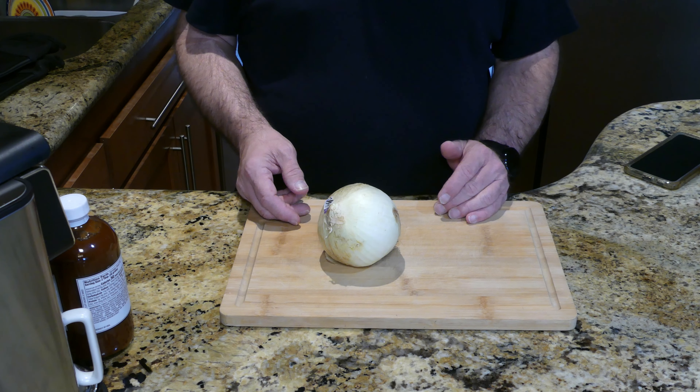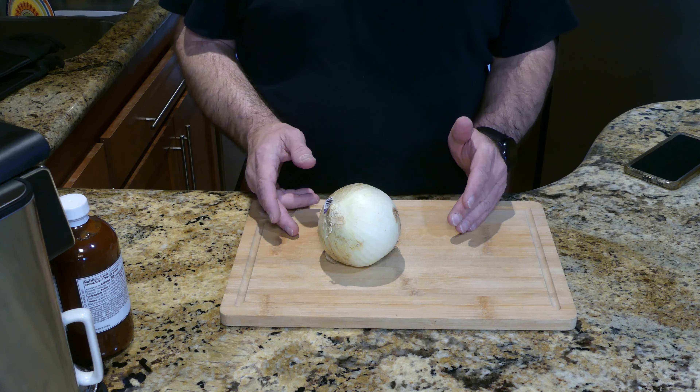First, I'm preparing an onion. I'll be making grilled onions in this episode, so I kind of want to get them to a fine dice.